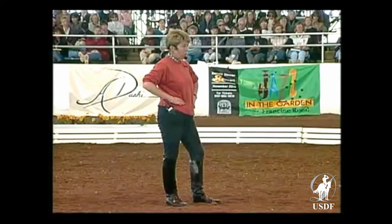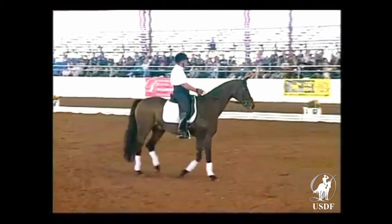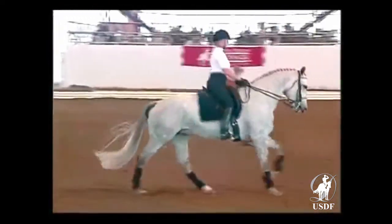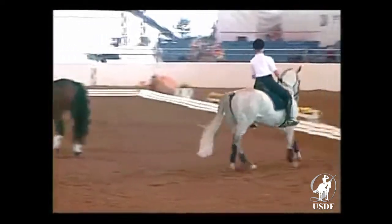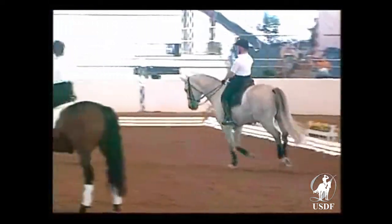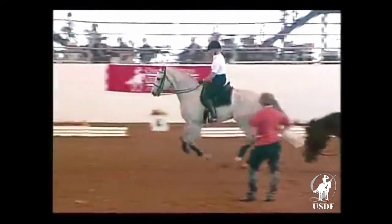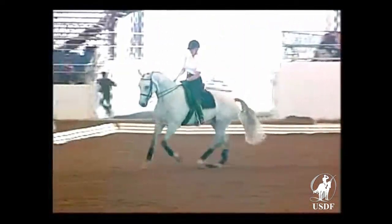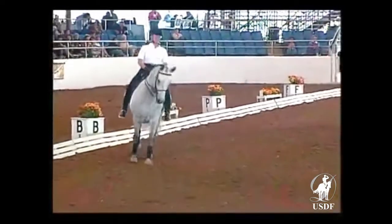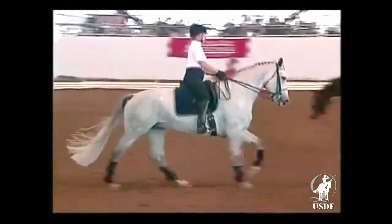On the second step I take that leg back, and on the third step I want the change to happen. So I count: one, two, three — one, two, three. The first step is preparation for the change: outside leg, outside rein. The second step I pull my left leg a little bit backwards. And on the third step the horse should do the change.